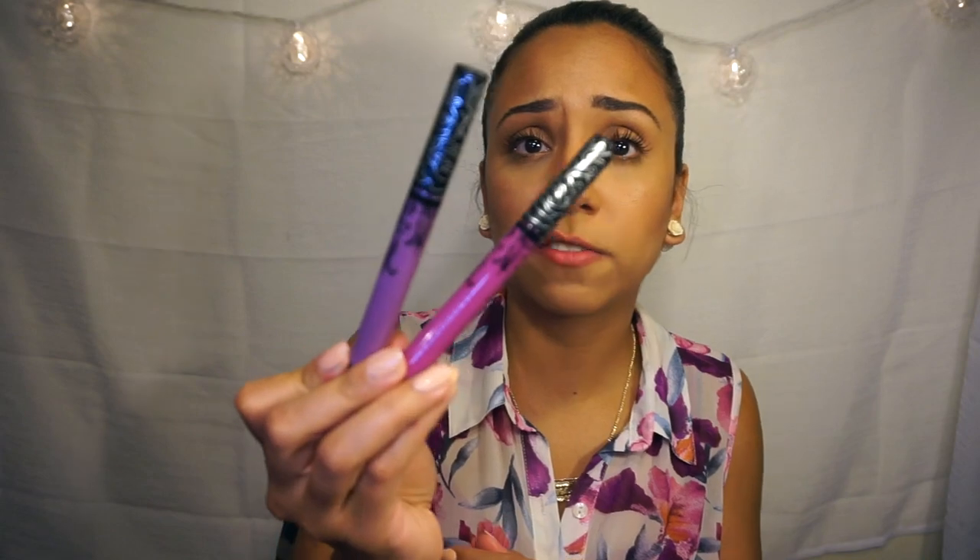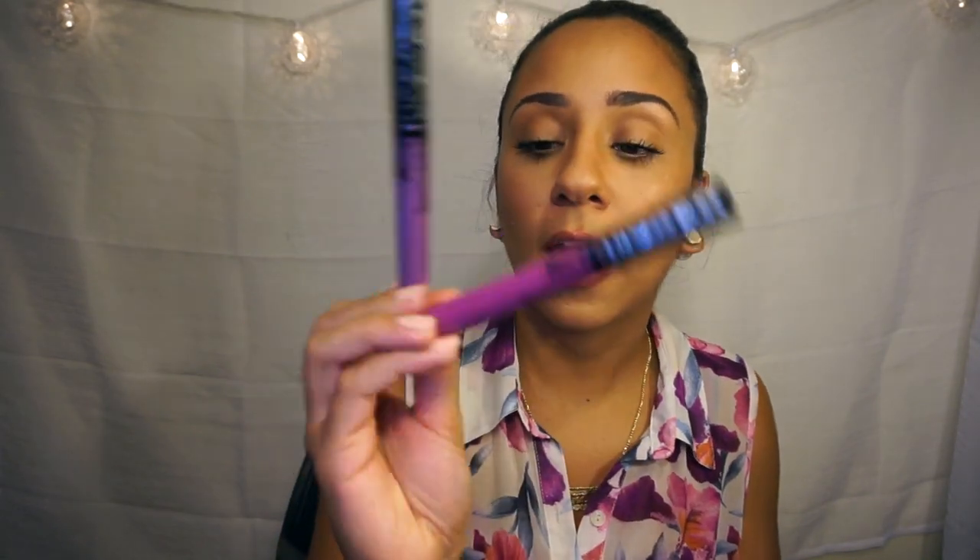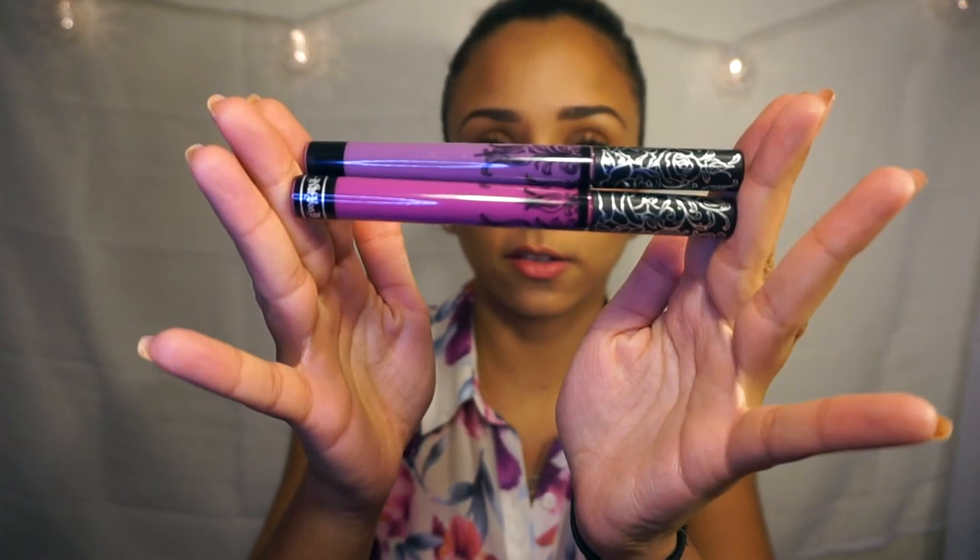I don't own that many liquid lipsticks, so I'm going to show them really quickly. I'm going to do swatches and post them on my Instagram, so if you want to see swatches of anything you see here today, go ahead and follow me there. I'll start with my newest addition: the new Kat Von D Everlasting Liquid Lipsticks — the new colors she just released. I only have two shades: Aisha and Susperia. This is what they look like.